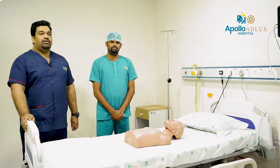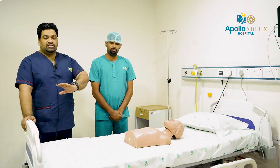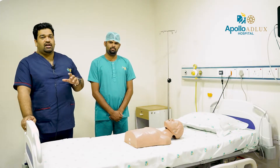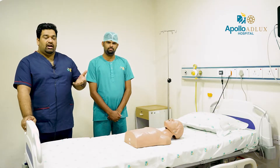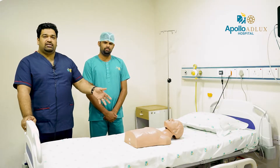We will follow five steps. The first step is scene safety — that's why we put the road to the side. Our safety comes first.